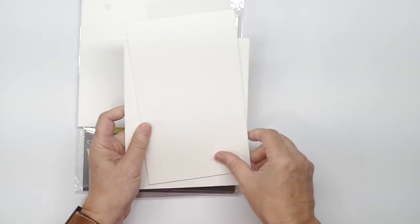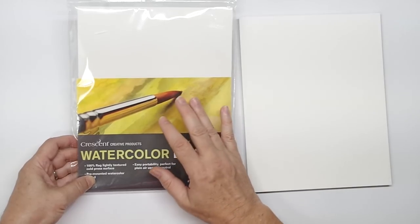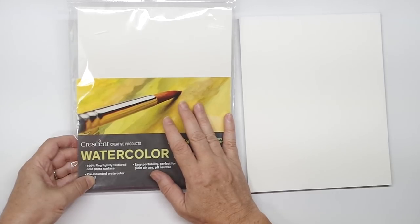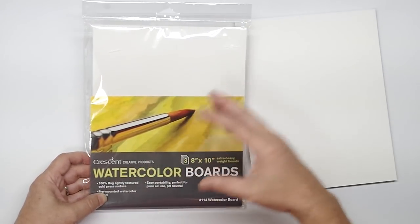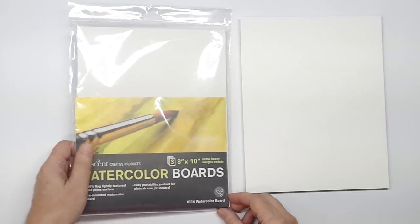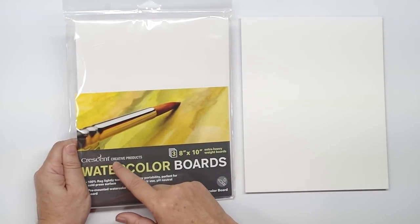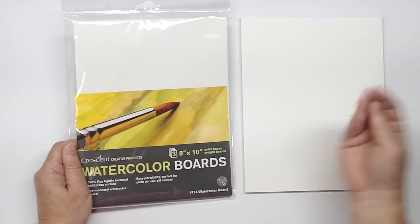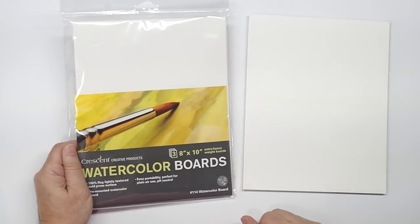I'm presuming Arches has stopped making it — that's kind of a bummer because I love Arches watercolor board. I have some here, this is the hot press and this is the cold press. That intensified my interest in these to find a good replacement. These are 8 by 10 pre-packaged, and they come in much larger sizes up to a big 20 by 30 sheet. Crescent makes all kinds of boards — they're most famous probably for their matte boards, black boards, illustration boards.